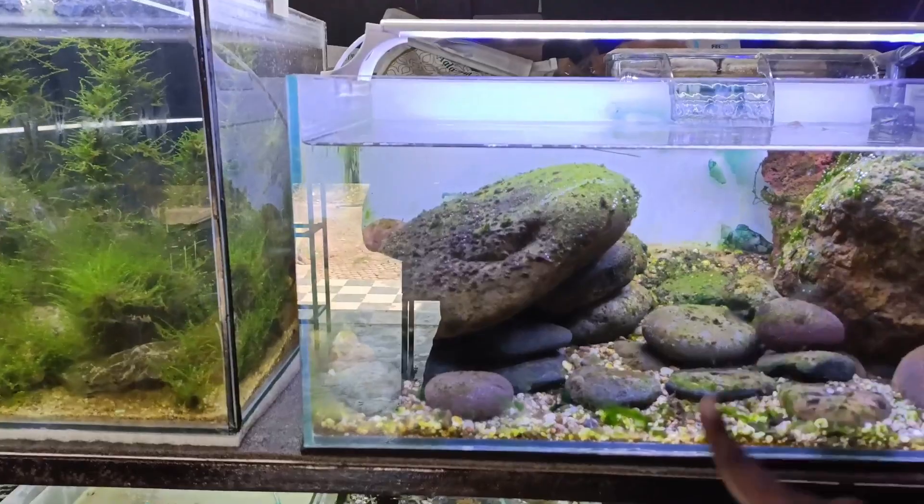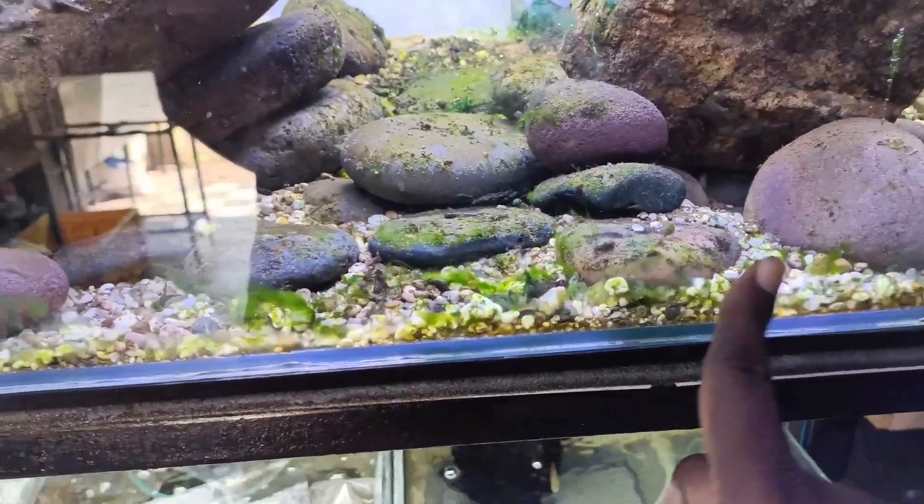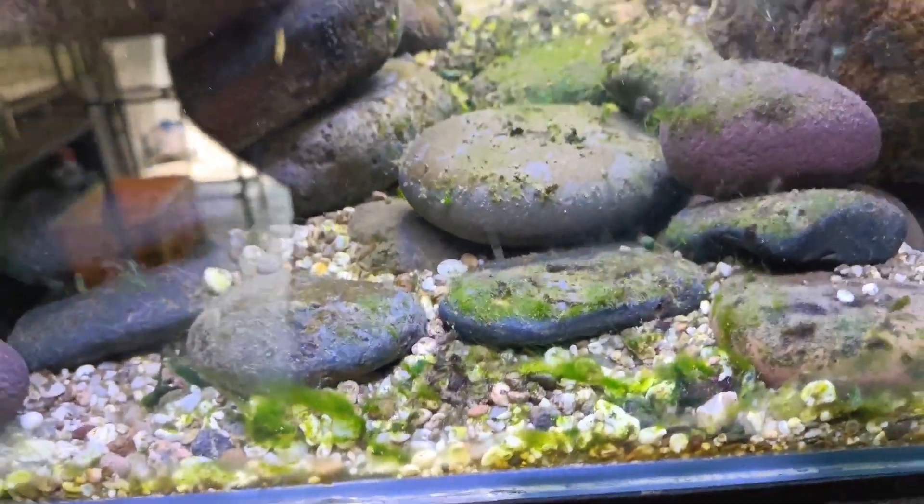We have a small display here. This is full of maintenance.